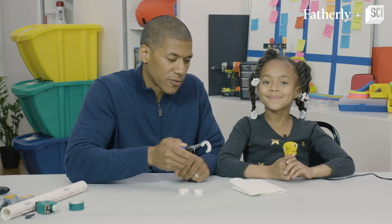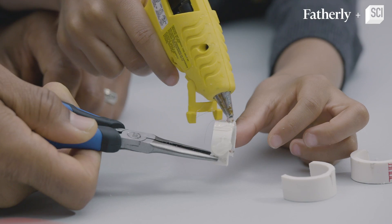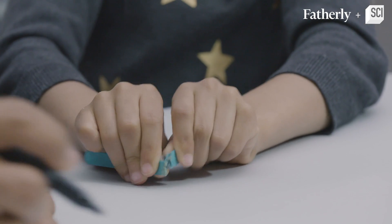Step number six — what do we have to do? We have to pick lines of hot glue. We're gonna help give this robot some traction so it can hop. Step number seven: we are going to break off an inch and a half of these popsicle sticks.